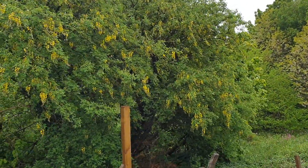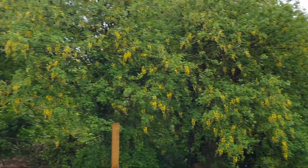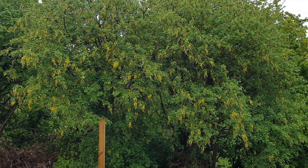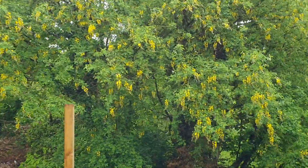Sunday the 17th of May, just an opening shot of the laburnum in the garden, which tends to flower considerably every second year, and this is the second year, so looks like it'll do well.